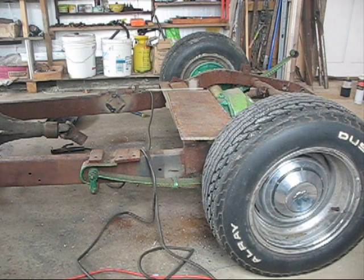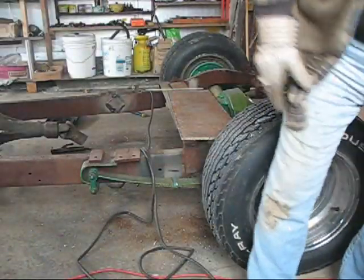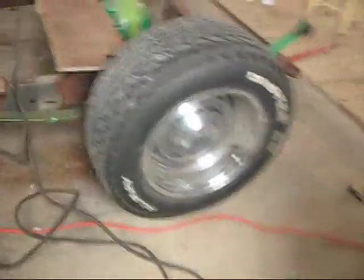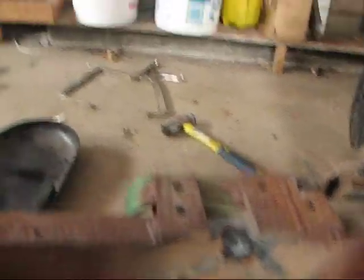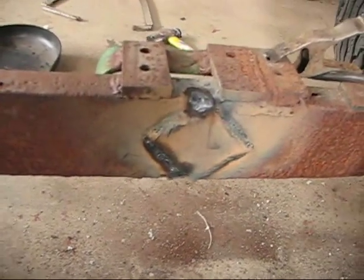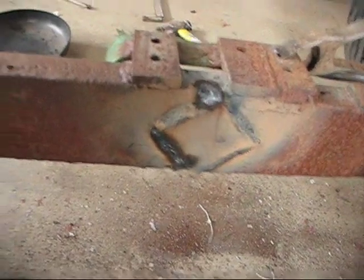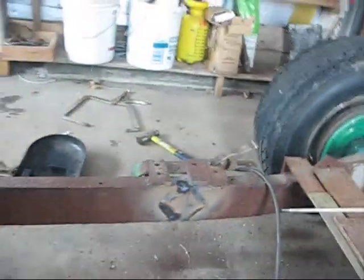Hey, you hear that sound? That's my welder — I need to fix the fan. It sounds awful, don't it? Anyway, this looks pretty good. It's done. I might take a wire brush or grinder and clean it up a little bit, or I might just leave it. That's better. I feel better about that.